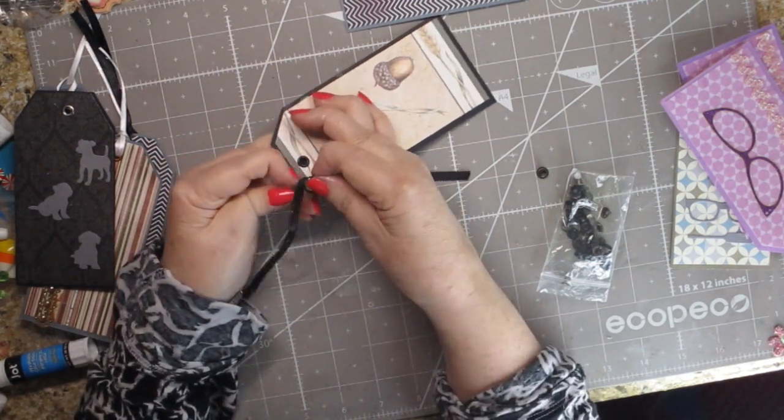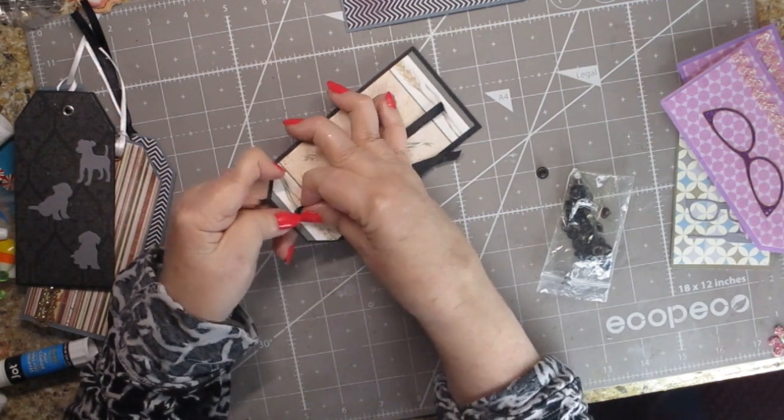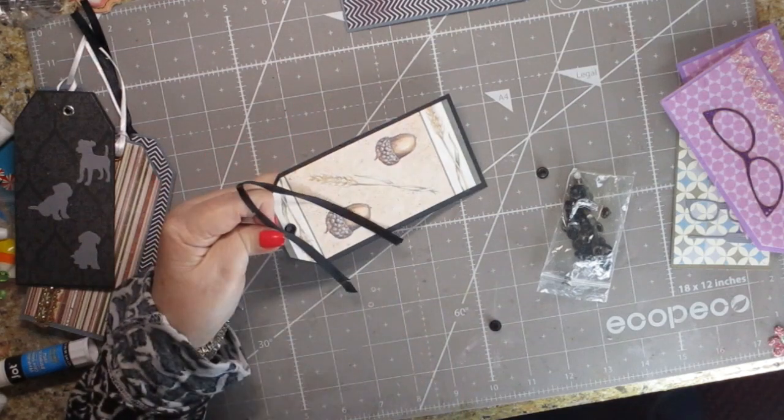You want to make a loop. From the front, you're going to push the ribbon through to the back. If you can't push it through, get a pokey tool — that's the easiest way to do it. I've been doing this pretty much all day.